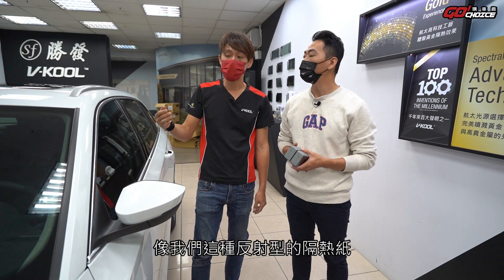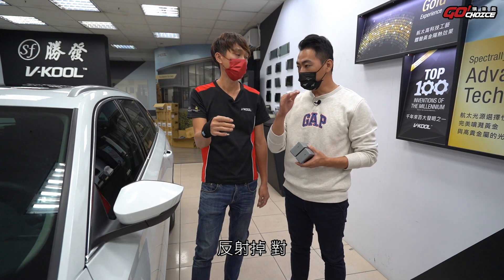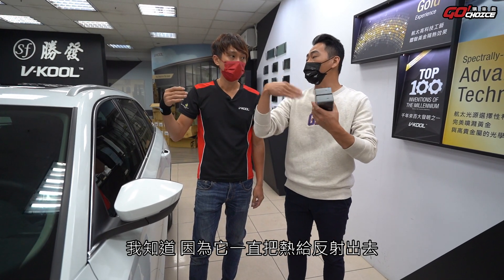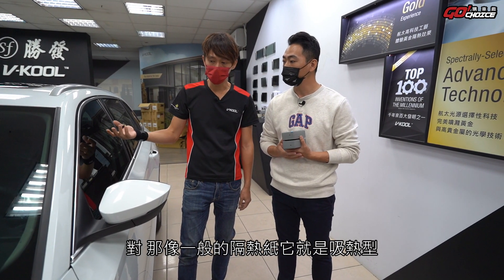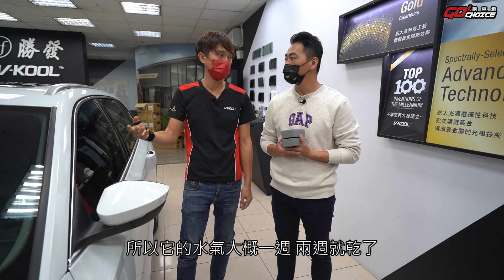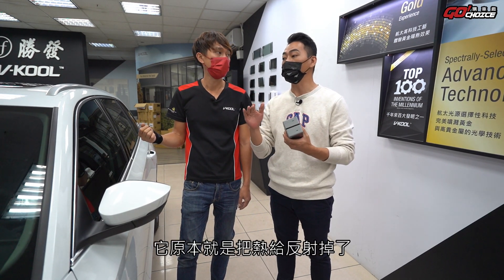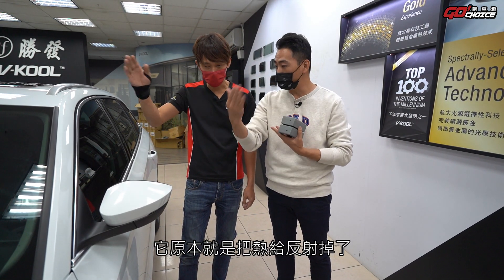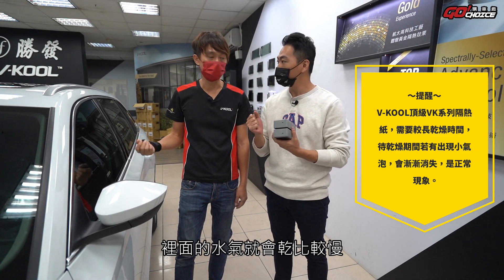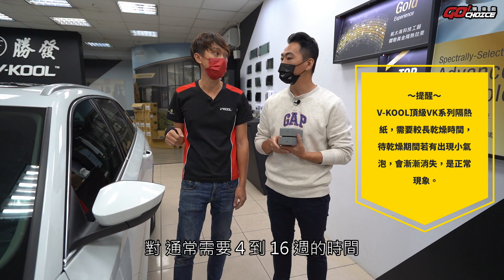Lucas說，VK系列是反熱型隔熱紙，熱源進來時會反射掉，所以水氣乾得特別慢。相比之下一般吸熱型隔熱紙不斷吸熱，水氣大概一到兩週就乾了。但反射型因為把熱給反射出去，水氣乾得比較慢，通常需要4到16週的時間，這樣也可以看出我們隔熱率好不好。